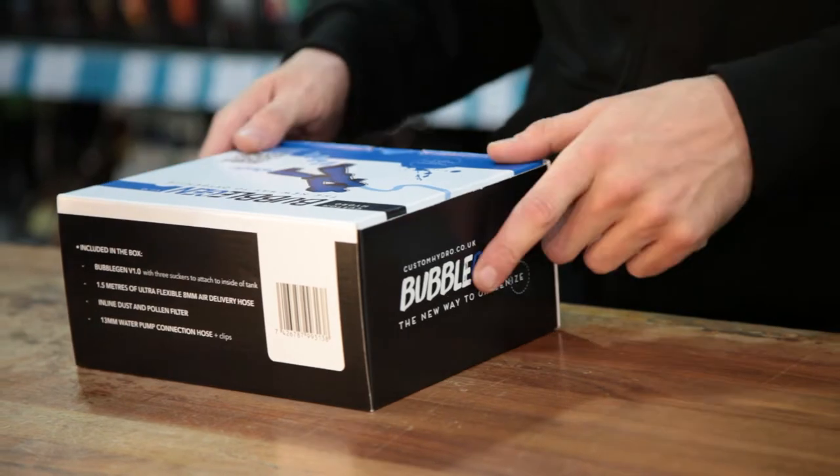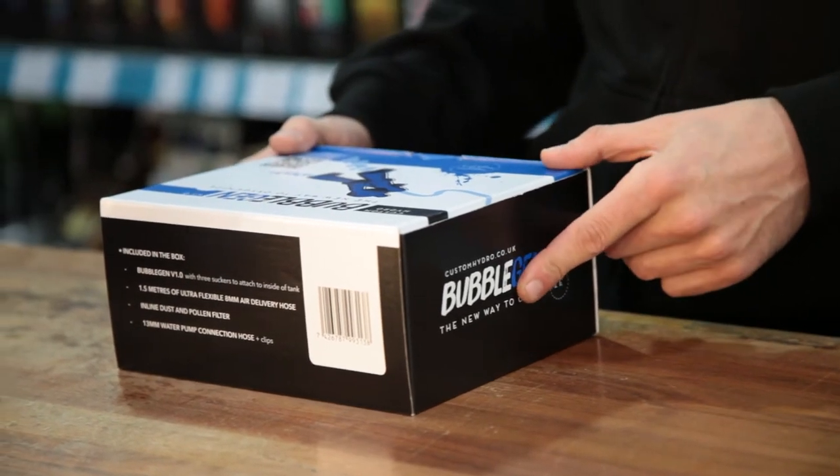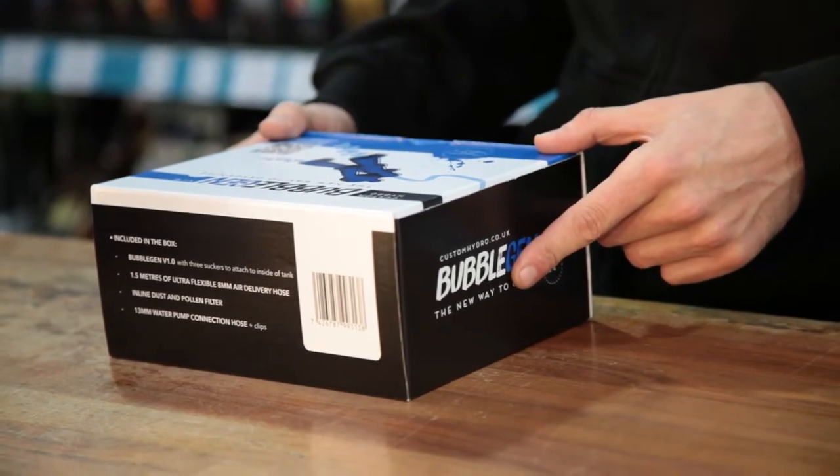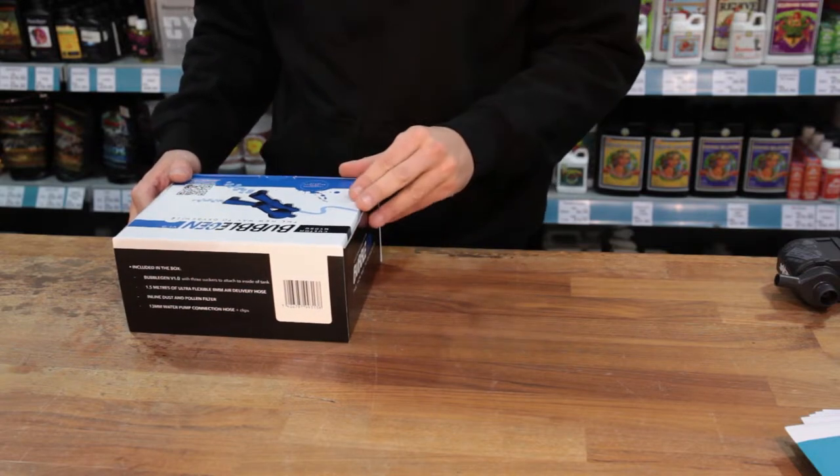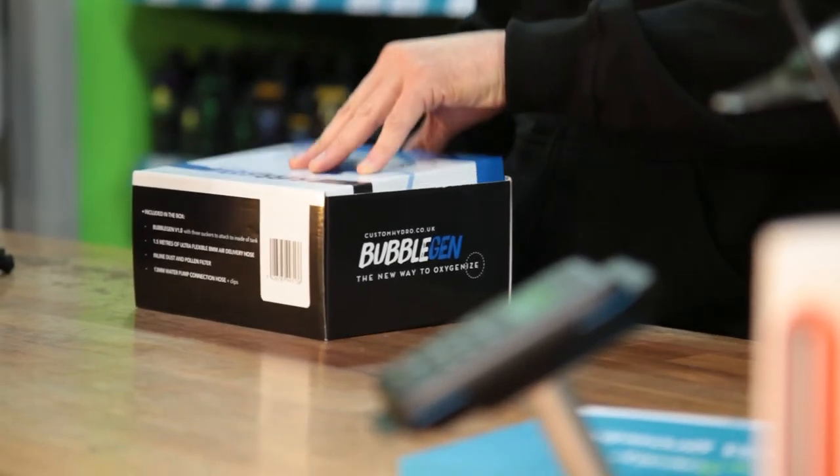This is the Bubble Gem. It's used to circulate and oxygenate the nutrients in your tank or grow system, basically killing two birds with one stone — doing the job of a water pump and air pump kit at the same time.